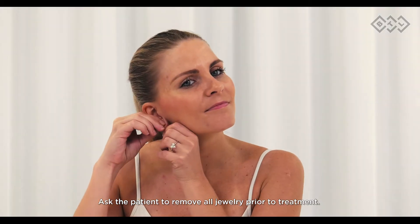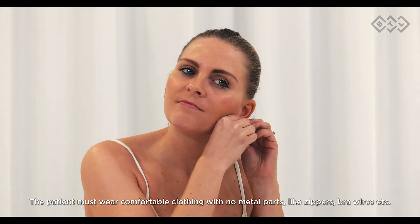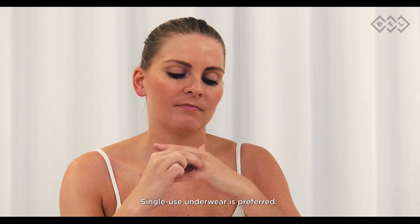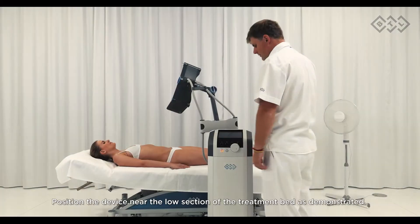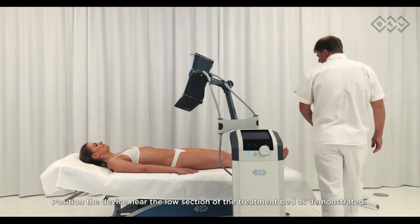Ask the patient to remove all jewelry prior to treatment. The patient must wear comfortable clothing with no metal parts like zippers and bra wires. Single-use underwear is preferred. Make sure no clothes cover the treated area. The patient must not use any personal electronics during treatment.